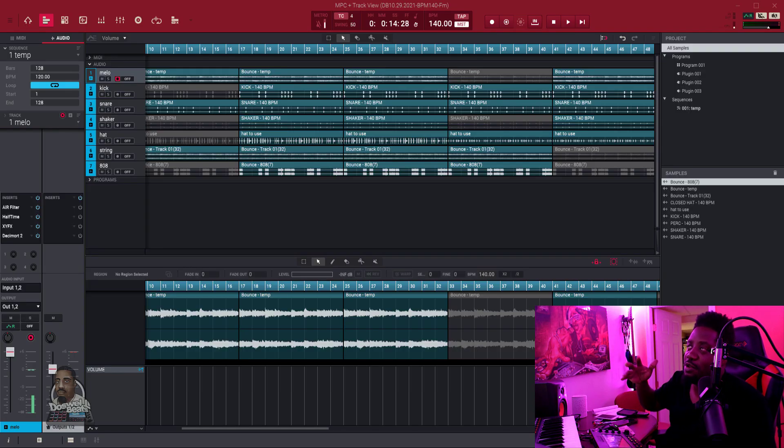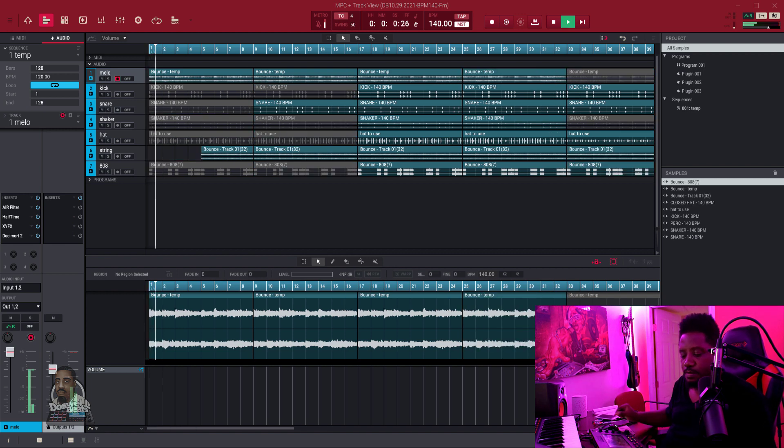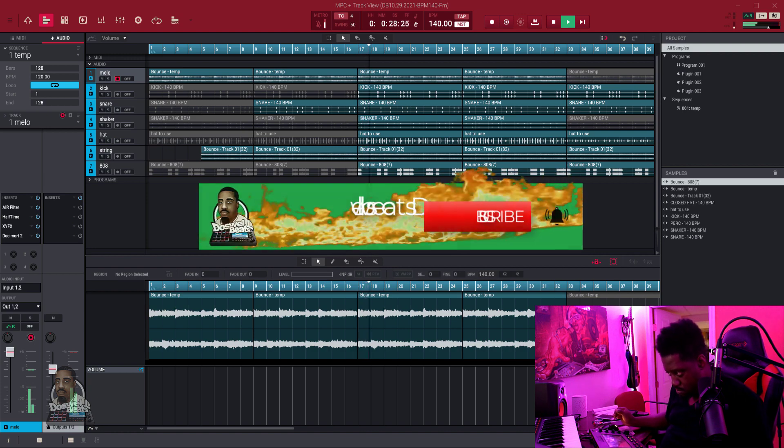All right, so let's get into it. Here's the beat right here — I'm gonna let you hear it. I was working on it and felt like it was a good time to show how to do automation. Let me let you hear the beat and hear what it sounds like.